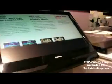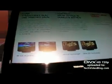Basically that's what I expect from a $150 box — it should upscale and play back HD formats, even though it's only a DVD player. There you go.